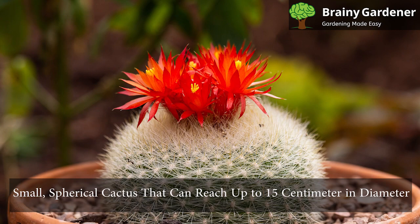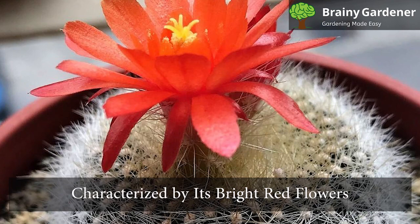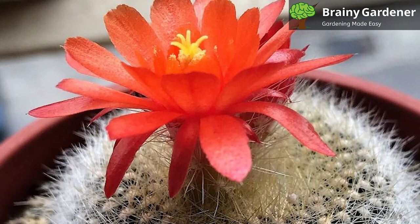The Scarlet Ball Cactus is a small, spherical cactus that can reach up to 15 centimeters in diameter. It is covered in short, silvery-white spines that densely cover the entirety of the body. The plant is characterized by its bright red flowers, which sprout from the apex of the stem. They are the reason why these cacti are popular in cultivation.